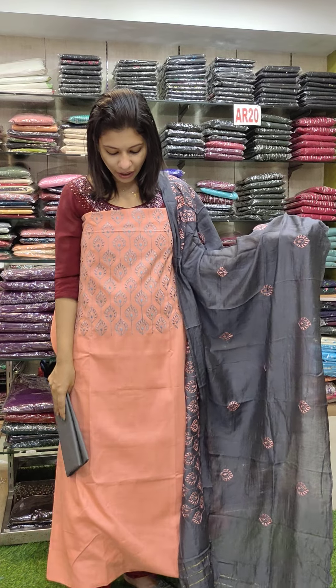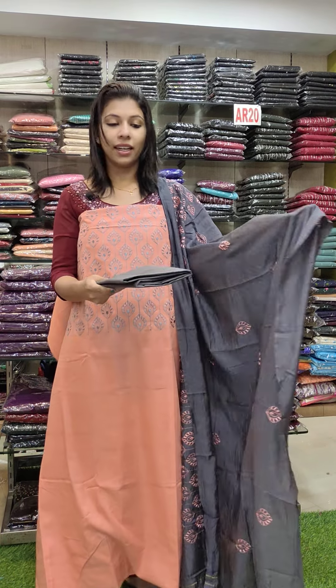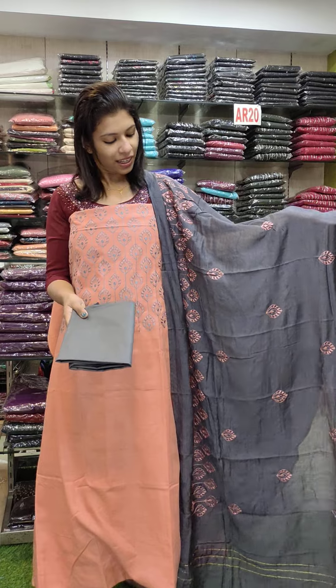The last one is terracotta — it has a peach orange shade with gray. The same fabric has a very rough texture. It's simple.